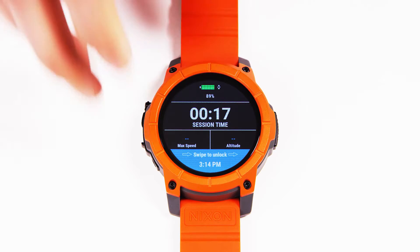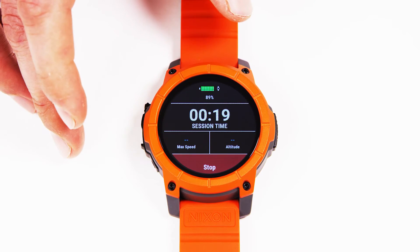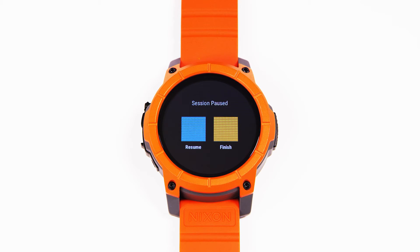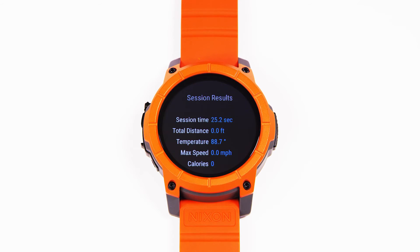When you're within your session, you can swipe to unlock and you can reset max speed if you'd like with a simple tap. Or you can stop your session, come back to resume it, or finish your session and see your session stats.